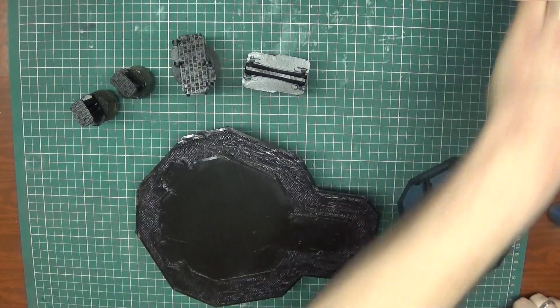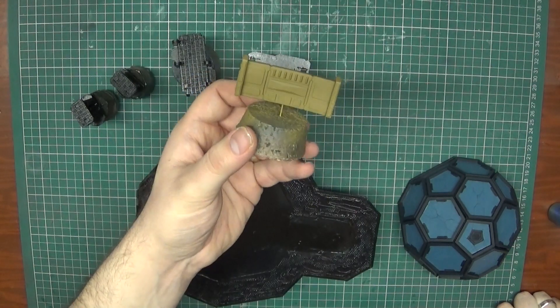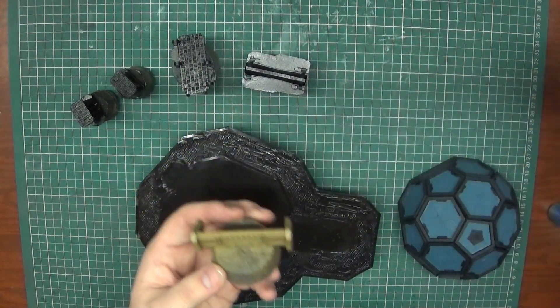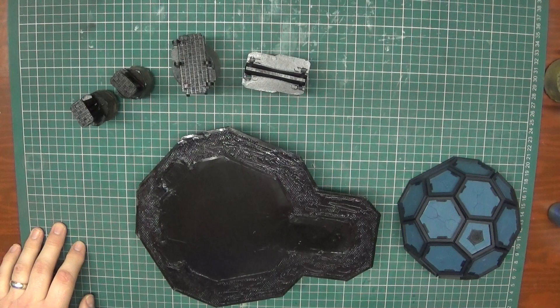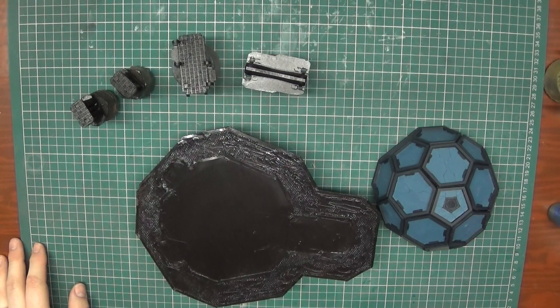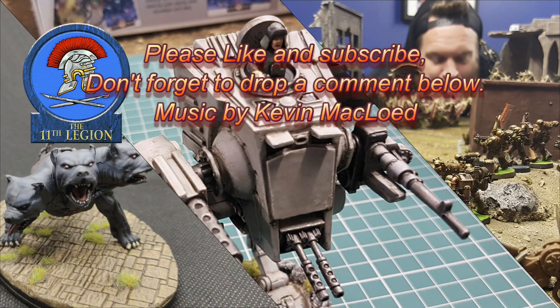Drop a comment on what you're thinking so far. I've also finally got around to starting my barricades — I know they might stick out like a sore thumb on the grass, but I figured that would be a nice colour to start with. I'm going to give them a wash of Agrax Earthshade and see how it goes. Hopefully it'll be a couple of days until another update and I'll let you know how I'm getting on. Okay guys, thanks for watching — drop a comment below, a like and all that stuff. See you all later.